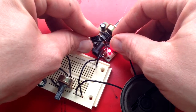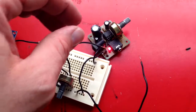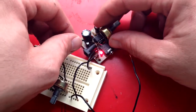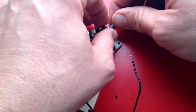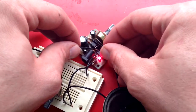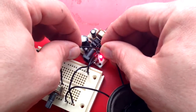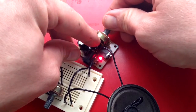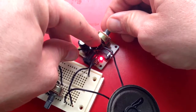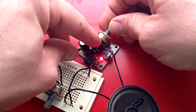And you can hear it. It's doing pretty good. I want to see if it can go louder. I turned it up a little bit. So the amplifier works pretty good.